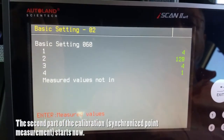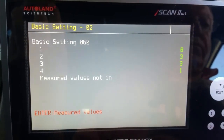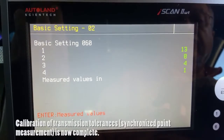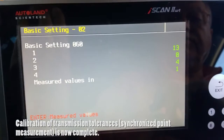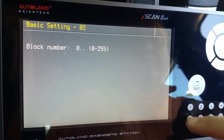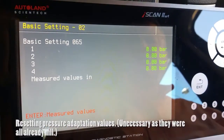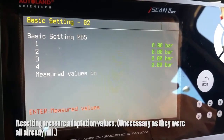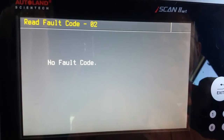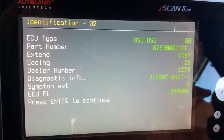The calibration continues in the second part with the synchronization point, and again we enter the appropriate block number. We see the numbers changing and finishing at a particular value. Block 65 is inserted in order to calibrate the pressure solenoids, and we see the values are all zero — obviously there is no need for any basic setting. Checking the fault codes at the end of the procedure, we confirm that no codes are present in the system.